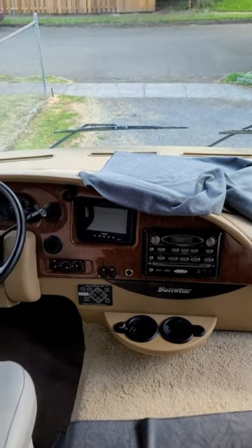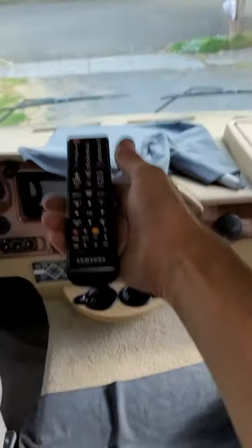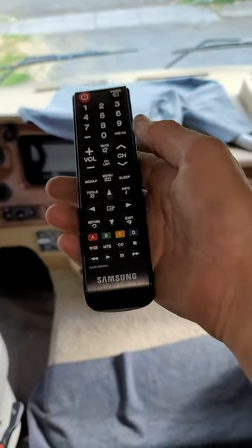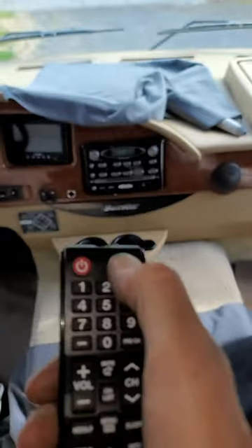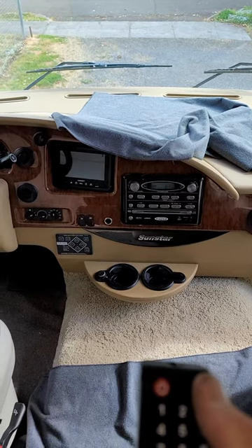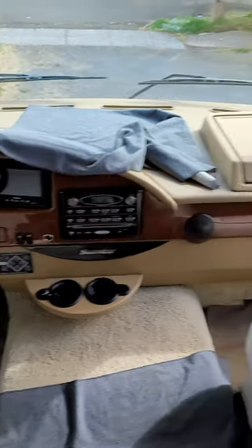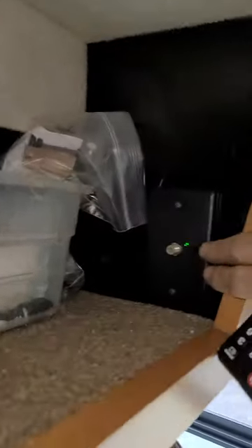This is a video tutorial on your audio-video system. The television on/off has to be the Samsung remote, and the source button will tell you either HDMI or television. If it's on television, you have to have this device turned on so that the signal will be there, and you also have to have the little button pushed so that the LED light is on.